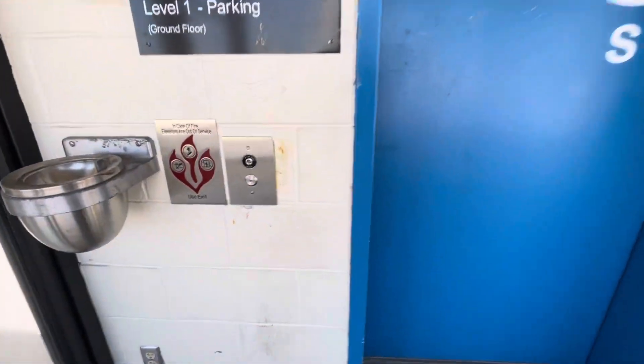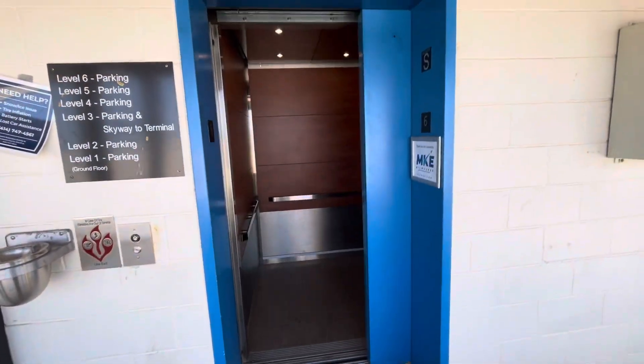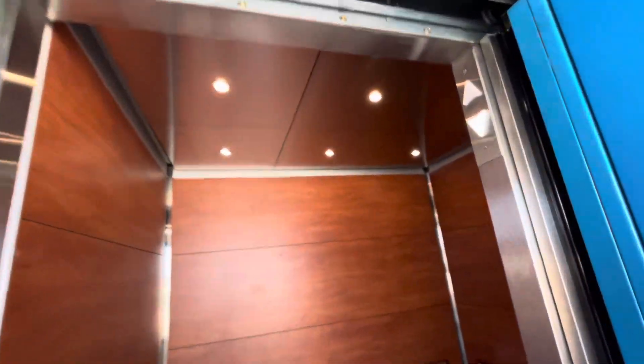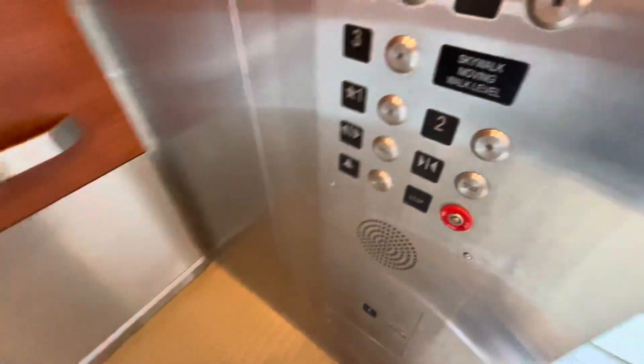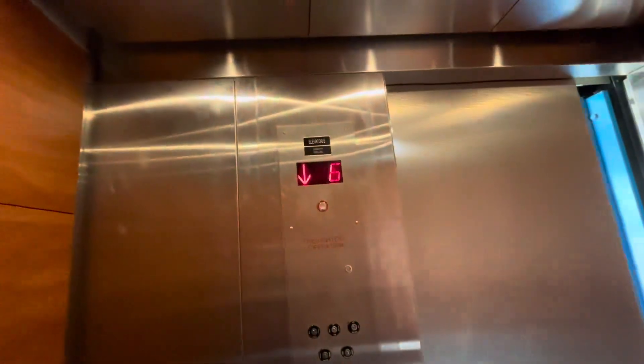This is one of the elevators here at the Blue Park garage at the Milwaukee Mitchell Dashwood Airport in Milwaukee, Wisconsin. We have a modernized Otis elevator with Innovation. This used to be Series One. Let's get a cab view.